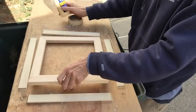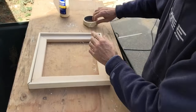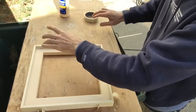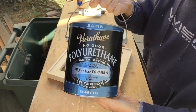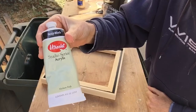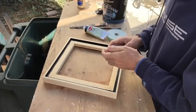I use Tight Bond wood glue to glue the pieces together and use masking tape to hold the pieces in place while the glue dries. Once the glue is dry, I use Varathane to seal the wood, then use acrylic black paint to paint along the edges, and use a damp cloth to clean up any excess paint.